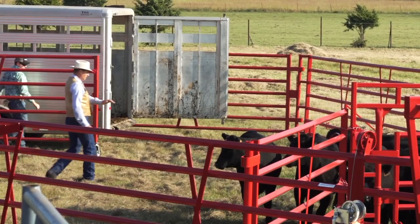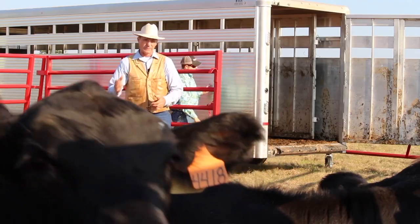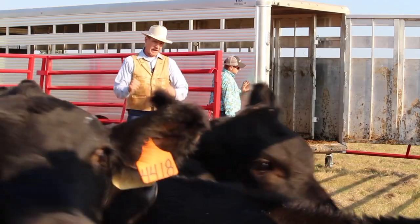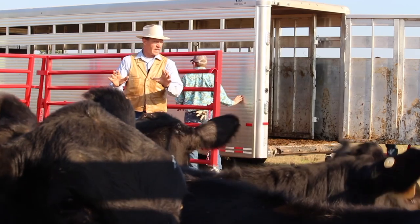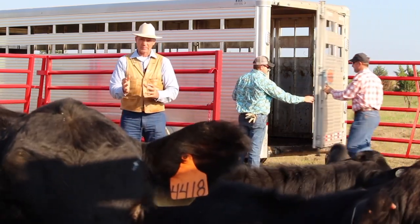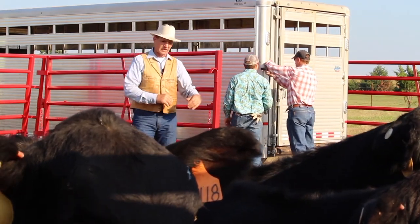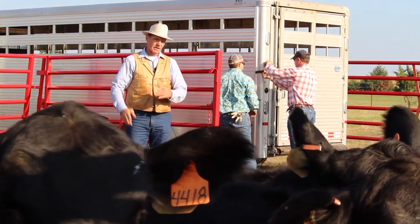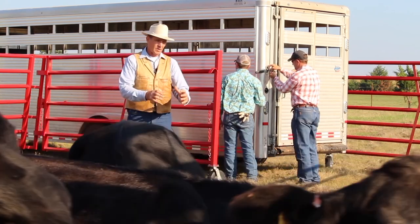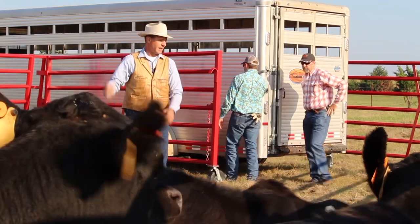Real nice. These heifers — I knew nothing about them. They knew nothing about me. Now we've just made our handshake. They've taught me kind of how much pressure they need. I've taught them that I'm going to give them the right kind of pressure. That's kind of the start we want to have. That takes a little more time than just letting them roar off the trailer, but I think that time spent will create a good relationship for the rest of the time we work — whether it's one hour or for the rest of their life.